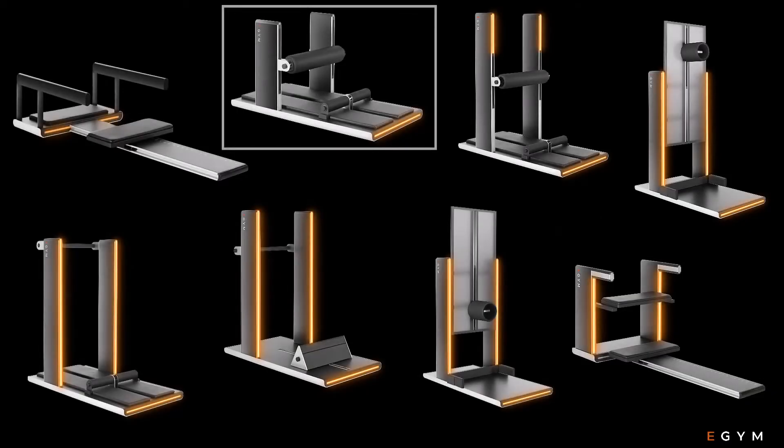To use a SmartFlex machine, after onboarding, simply log on using your eGym chip.